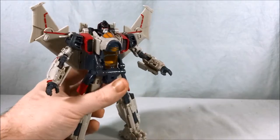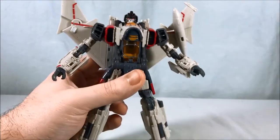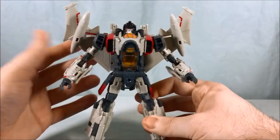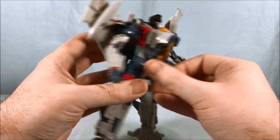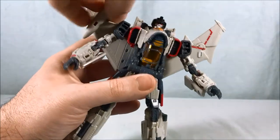He does have a number of accessories. We'll go ahead and peg these on — these are kind of like little missile pods. You can leave them on in robot mode or take them off, it's up to you. I kind of like the look of them better without, but that's just me personally.